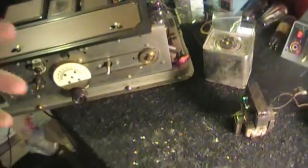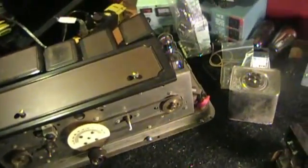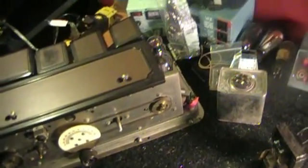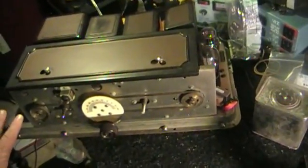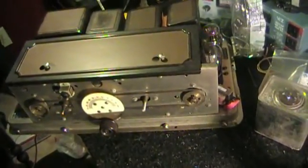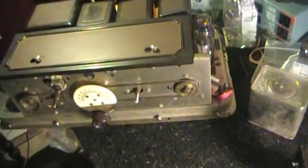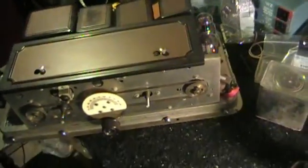Some of the problems I caused myself, which is what we're going to be talking about today in this video. First of all, of course you have to replace all resistors in this thing under the chassis. I'm going to take the bottom plate off to do that, and I also replace all the capacitors.